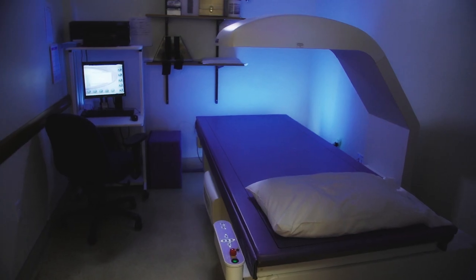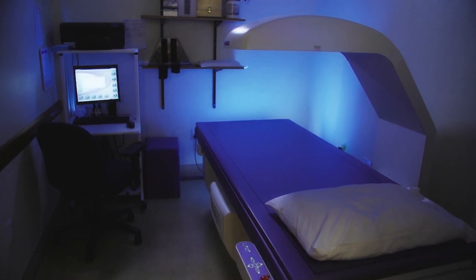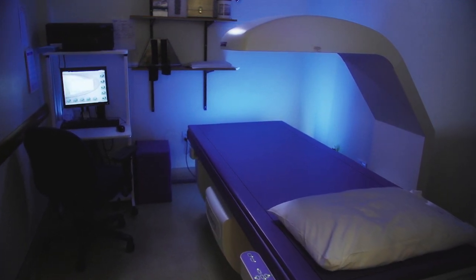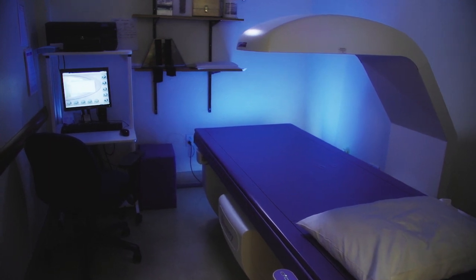Dual energy x-ray absorptiometry is also known as a DEXA scan. DEXA imaging technology uses a very low amount of x-ray energy to detect the presence of osteoporosis.